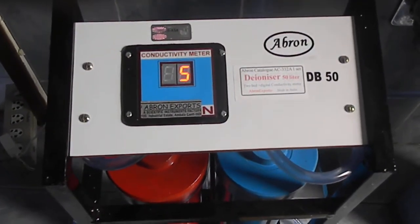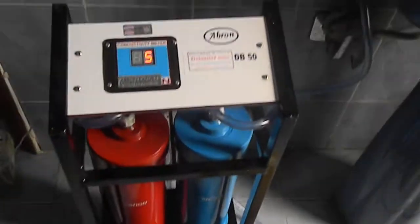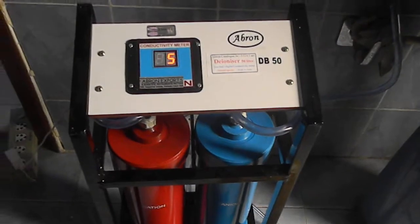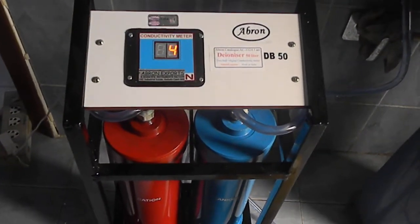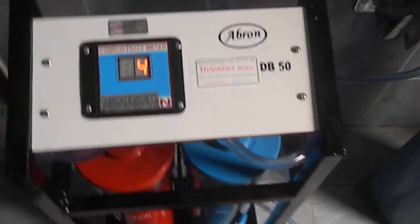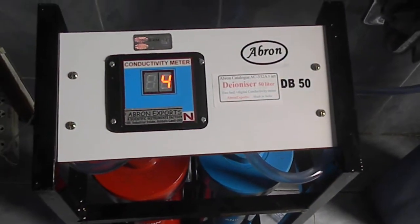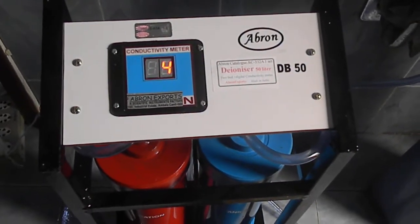There are two bed systems. It can be used for all general purposes. This is not bacteria-free water — for that you have to use a pre-filter, either an RO, ionization, or distillation system. This will be close to 0.